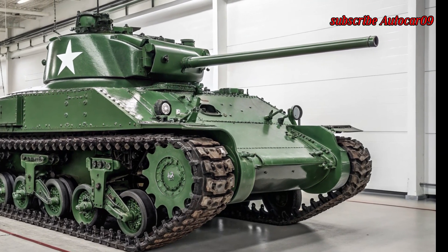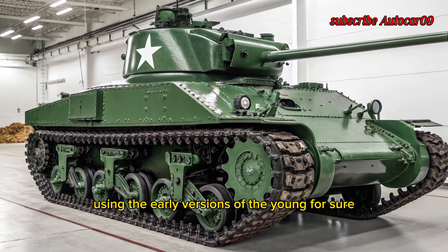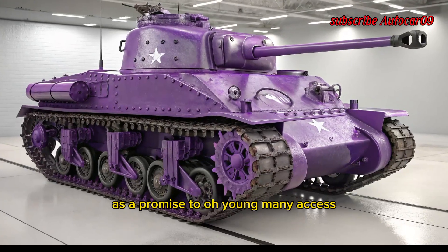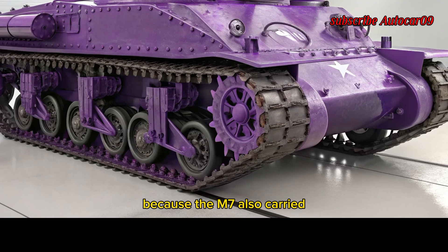The tank was fitted with the 75mm M3 gun — the same primary weapon used in the early versions of the M4 Sherman. This made it one of the most heavily armed light-class tanks on paper, as it promised to outgun many Axis reconnaissance and early medium vehicles.